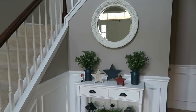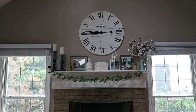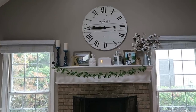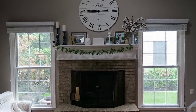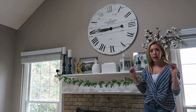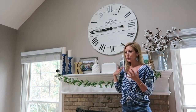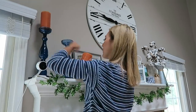Another tip I have is to just pick an isolated space to decorate, like a foyer table or a mantel. It's just one place and you don't have to buy a ton of decor, but it still makes your home look seasonal and festive. Find a clock that can stay above your mantel year-round, and find some candle holders that can also stay out year-round — you can just swap out the candles for different holidays to be the color of that holiday season.